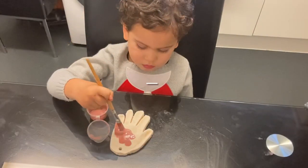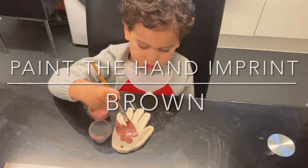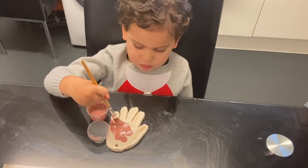For the Rudolph handprint ornament, we are going to paint the whole hand brown.